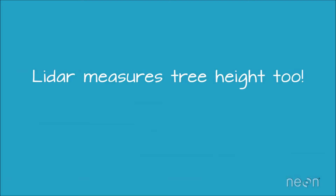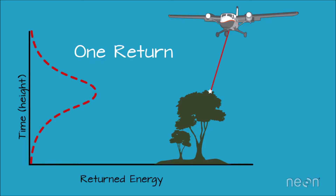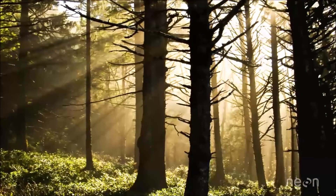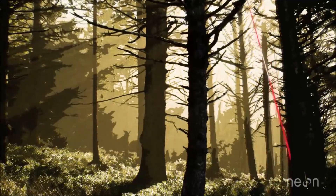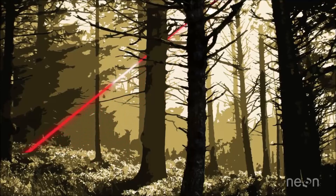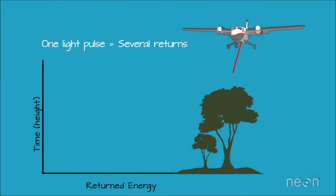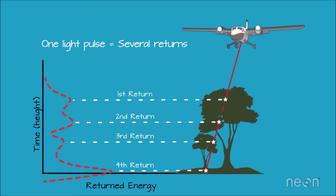There is one more important component: a pulse of light doesn't just reflect off of one thing, like the top of a tree, and yield one return. Sometimes a LiDAR pulse travels through gaps between tree branches and leaves — think about standing on the forest floor and watching sunlight filter through the tops of the trees. Light energy that passes through the canopy reflects off of branches and leaves within the canopy. This ability to travel through and record information from the top of the canopy all the way to the ground makes LiDAR systems unique and highly valuable to scientists studying trees. These returns from within the canopy tell us more about forest structure.